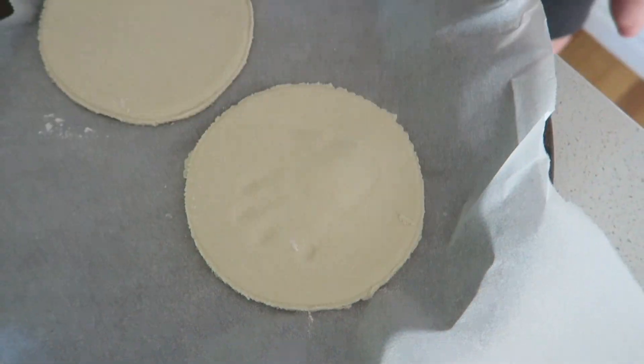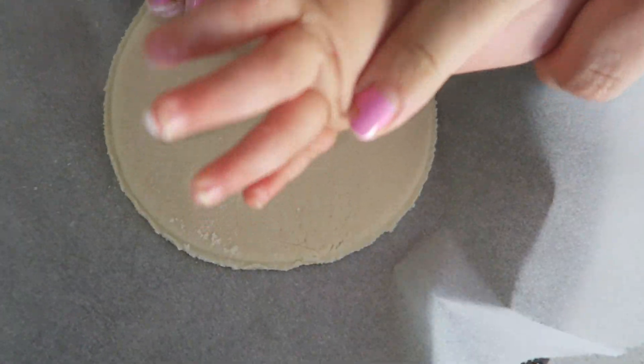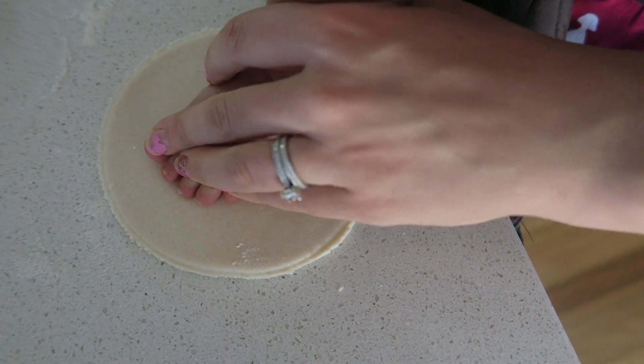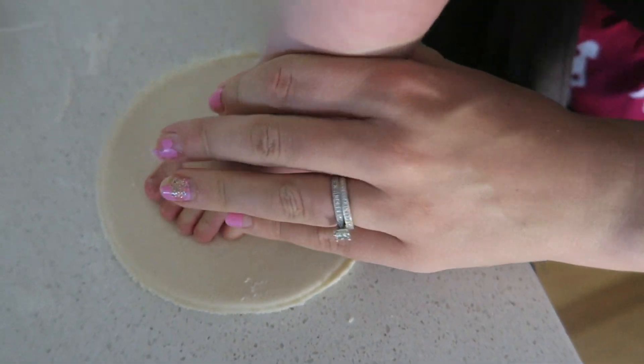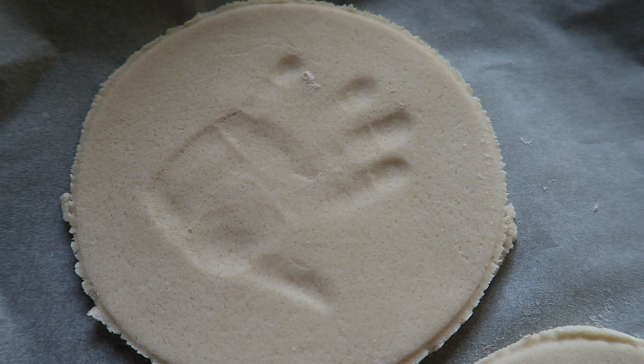Then I imprinted Sophie's hand into the salt dough. Keeping it real — that was our third attempt! There were some other ones that just didn't work out. With the footprint, we managed to crack it on the first one.